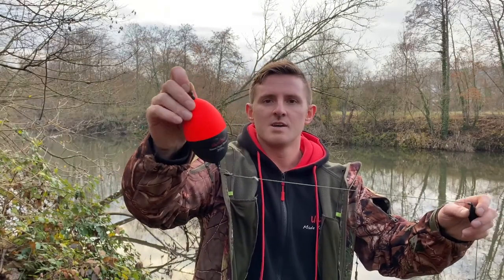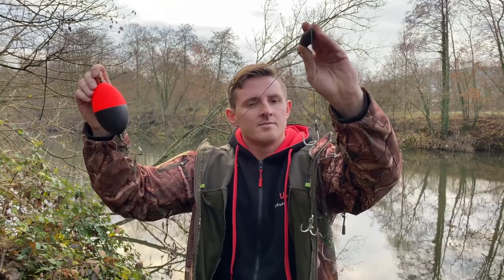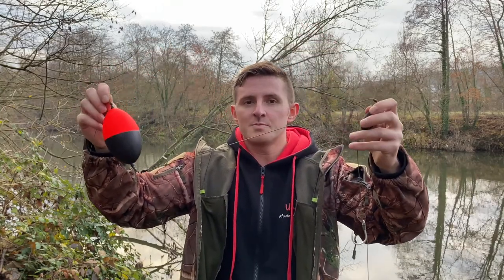This is also my rig (Montage) — a very simple float rig (Pose-Montage): a nice float (Pose) with lead (Blei) and hook (Haken), depending on how you want to bait it. We'll add a few live bait (Taubimmer) to it shortly.